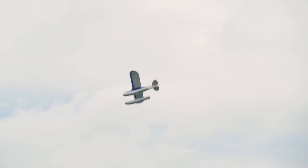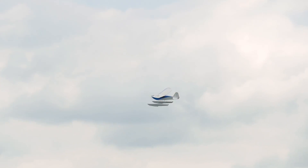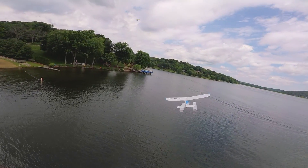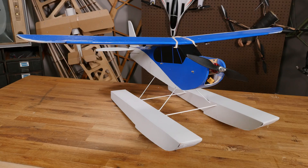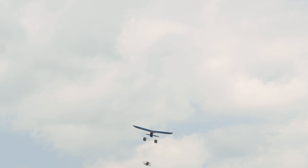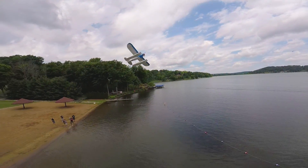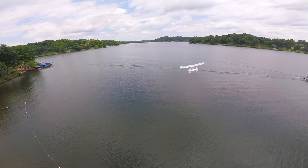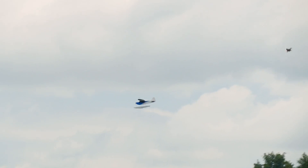The nice thing about this plane is, even with the floats, whether you're an advanced pilot or a beginner pilot, you can have fun with this airplane. Which is why we have the optional ailerons, the optional bomb drops, and now we have optional floats. So you can just expand your experiences. If you're an advanced pilot and you've never flown off the water before, you can do that now.